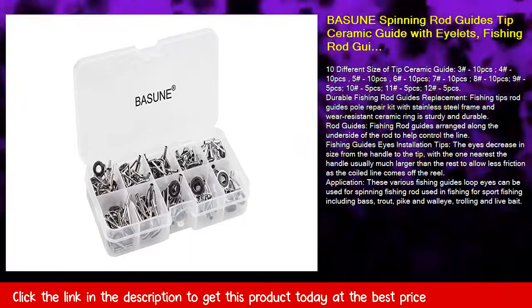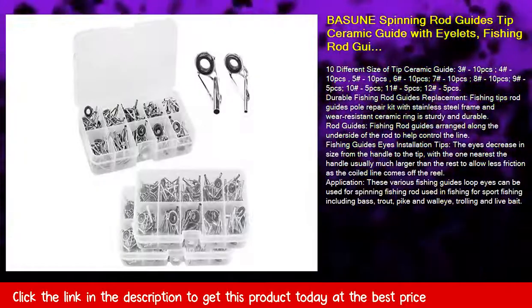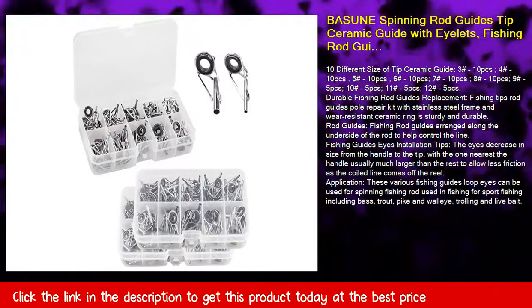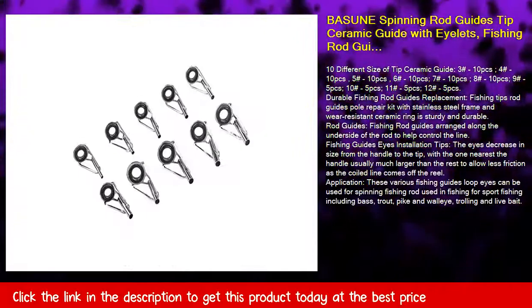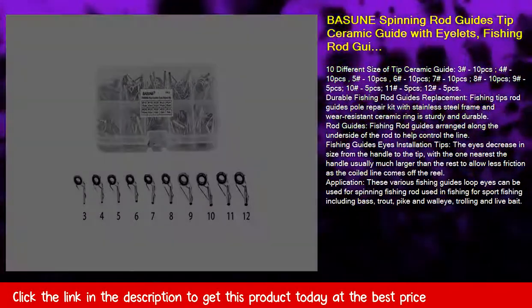10 different sizes of tip ceramic guides: size 3, 10 PCS; size 4, 10 PCS; size 5, 10 PCS; size 6, 10 PCS; size 7, 10 PCS.